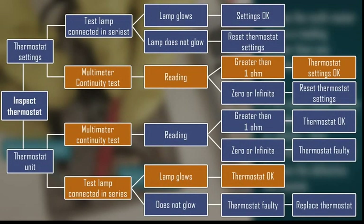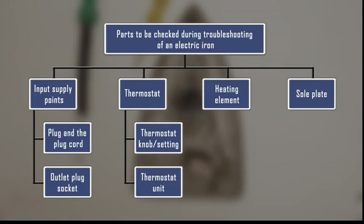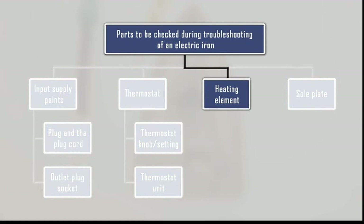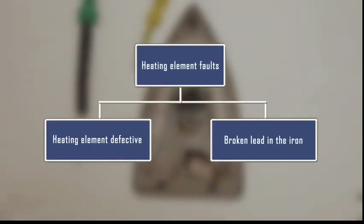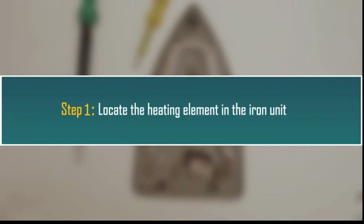Look at this chart here — it sums up the thermostat inspection. Let us see the procedure to inspect the heating element of the iron. We already have the open iron box unit here, so let us locate the heating element and start our check. There can be mainly two faults in the heating element: the heating element is defective, or there is a broken lead in the iron.